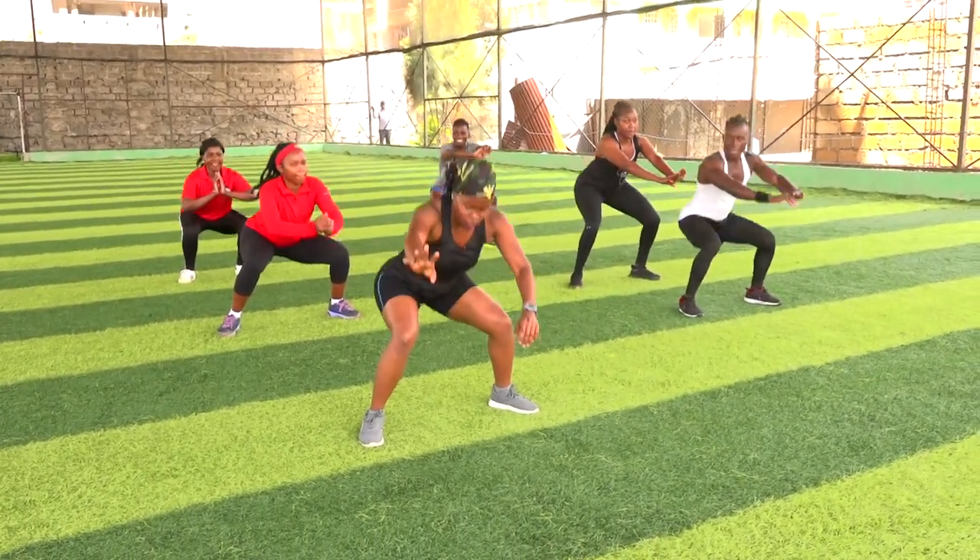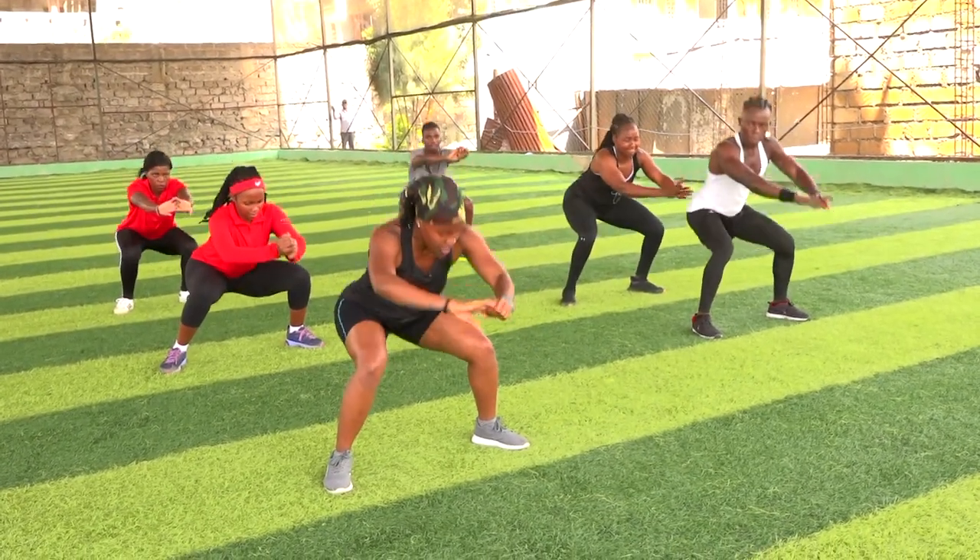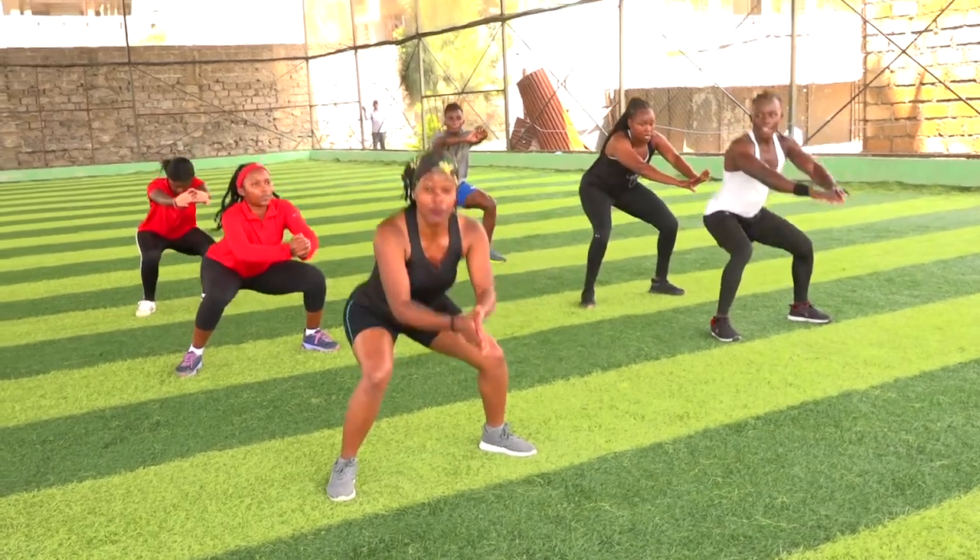Let's go. Five, you can do this. Six, seven. One, two. I know you're sweating but keep going.